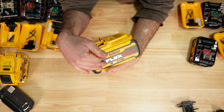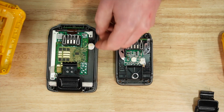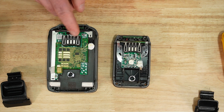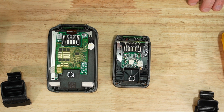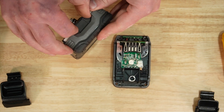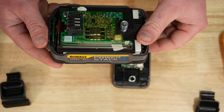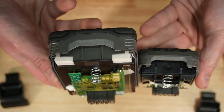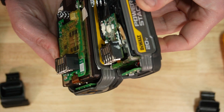Tearing apart the power stacks, there's definitely a difference in electronics from the 1.7 to the 5 amp hour. The 5 amp hour has a plastic cover over the circuit board and everything else is sealed up pretty well. Being a pouch cell battery, it's interesting to see the difference in design between the 1.7 and 5 amp hour.